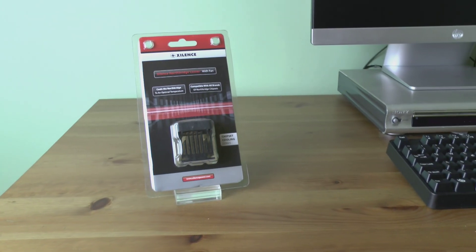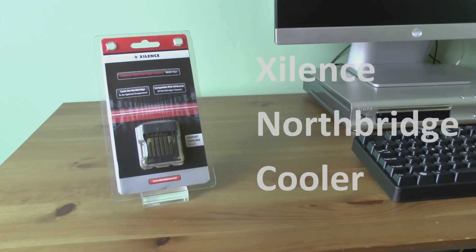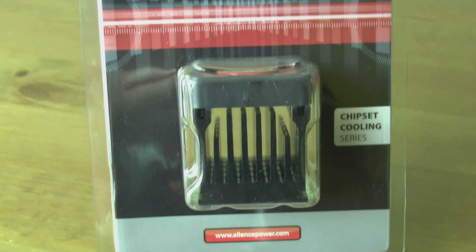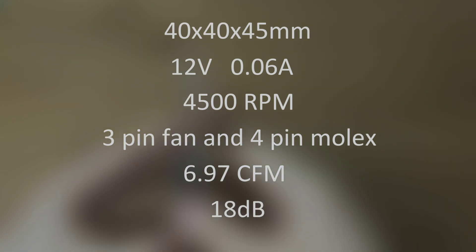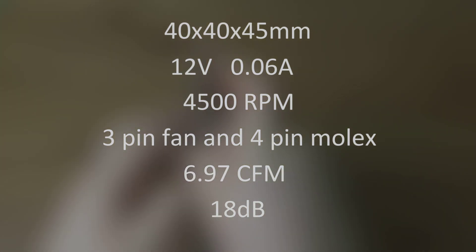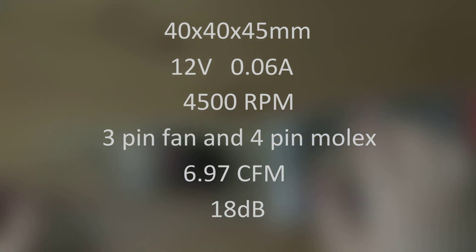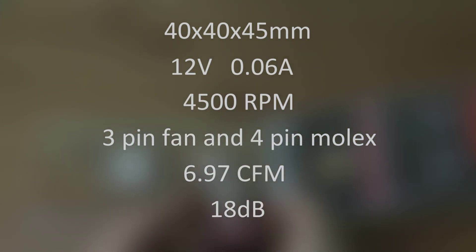This is the Northbridge cooler from Xilence. It's a heatsink and fan assembly that you can use to upgrade the stock cooling that comes with the chipset on your motherboard. Overclocking your computer will cause the Northbridge to run hot, and you usually find that the heatsink that comes bundled with your Northbridge struggles to cope with that increase in temperature. So getting something like this can be a really good idea, especially as the entry level coolers are really, really cheap.